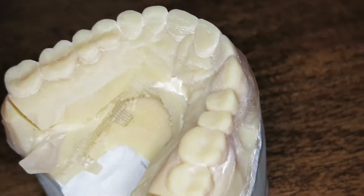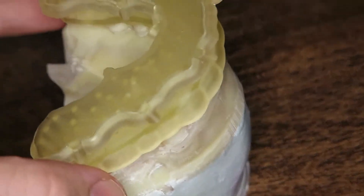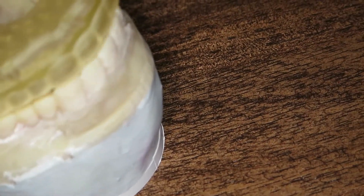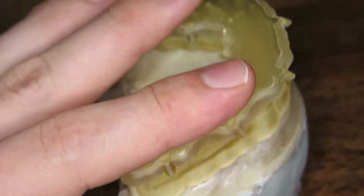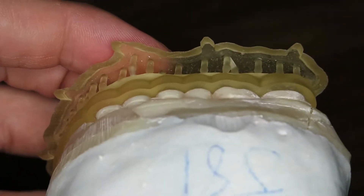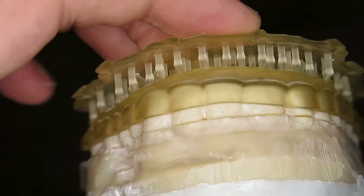This model is pretty passive, and in fact the occlusal guard that the lab sent back had Adams clasps on it. This one also fits, once it's on, pretty passively. It's very stable — absolutely no rocking. The fit is quite intimate and quite accurate.